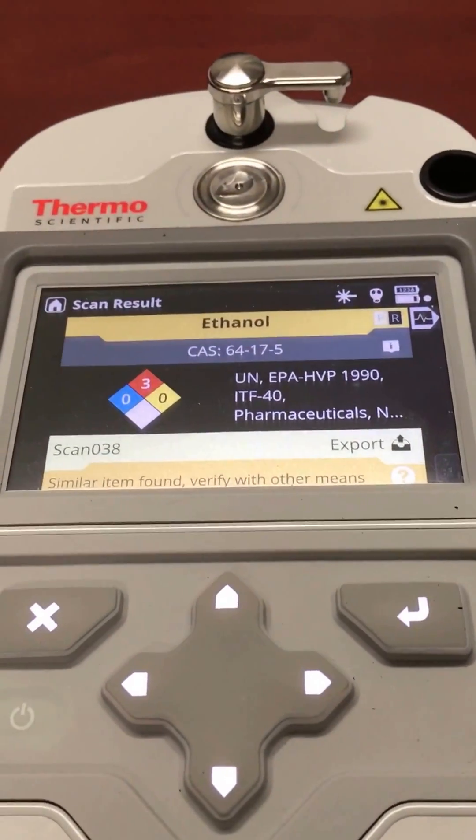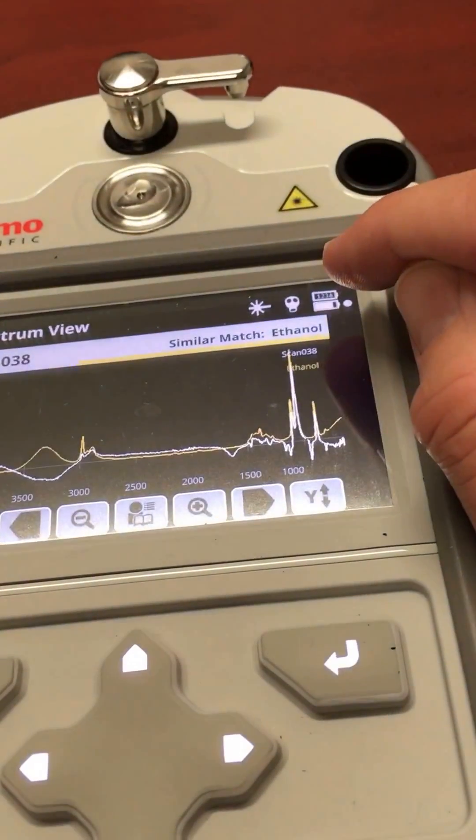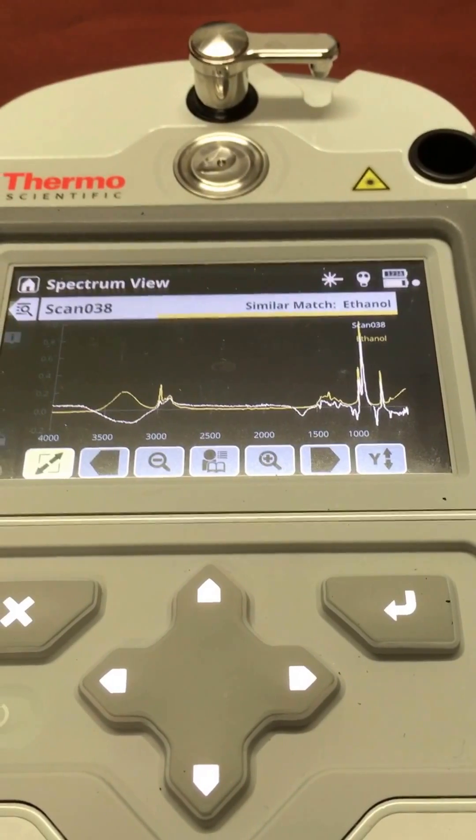And it's picked up ethanol. Click on that — you also get your result in the waveform. Anvil is in the waveform.